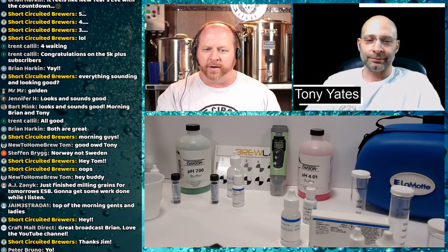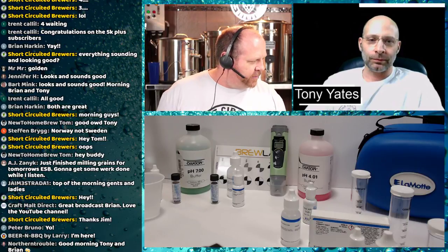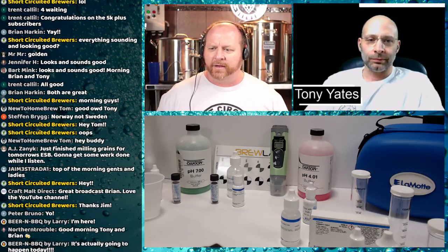Let's get into doing the test. Hey to everyone watching — New to Homebrew Tom, AJ, Jim from Craft Malt Direct, Stephen Brig, Jamie Strada, Peter, Larry. Tony's going to walk me through the test, I'll show the vials on camera so we can see the water change. I'll take some notes and do a little bit of math.